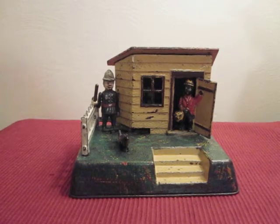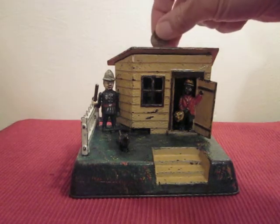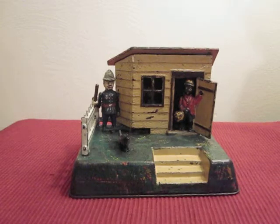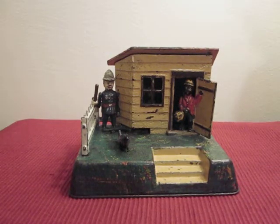You insert a coin in the slot on the roof — I'll show you later, right here. Press the chicken's head, and the policeman moves forward toward the chicken thief, who slams the door to prevent being caught.